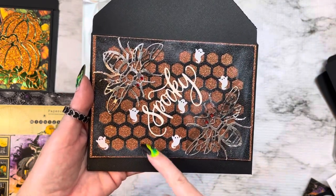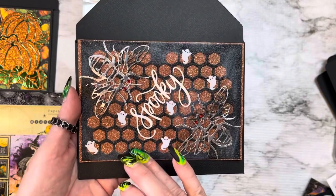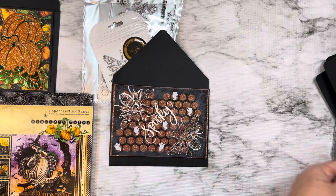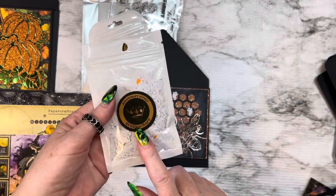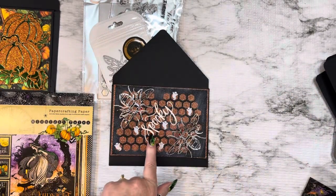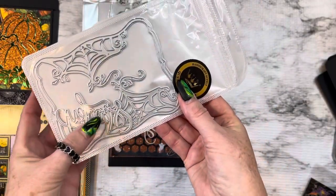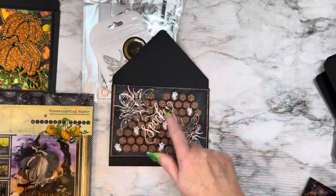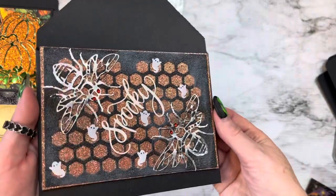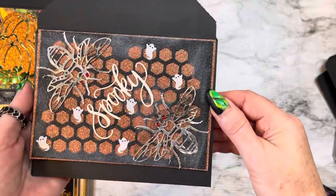I cut out the honeycomb in black glitter, I put like a darker orange glitter on the back, and I got these little ghost sequins. Queen A Craft has a bunch of just cool different sequins that you can get in their store. And this 'spooky' is actually a Queen A Craft die too. I have used this a lot. I love it — it's the perfect, perfect size. So this is the card that I came up with with the bees — these are spooky bees. Or you could say 'bee spooky.' Isn't that cute?